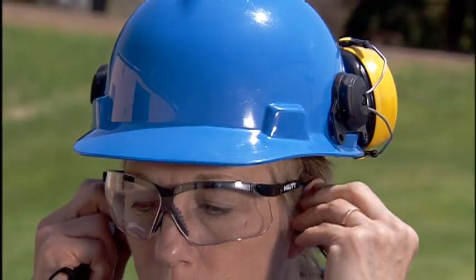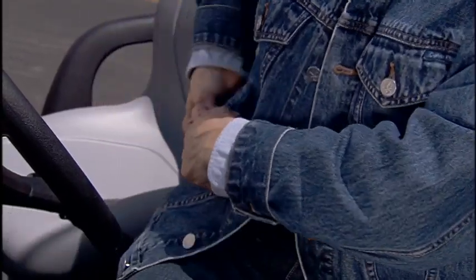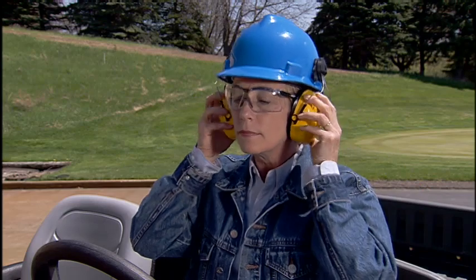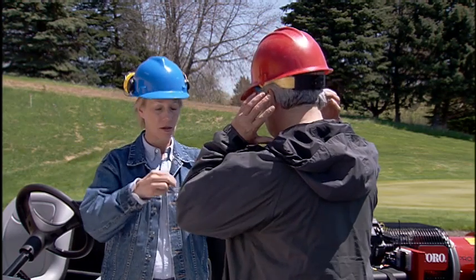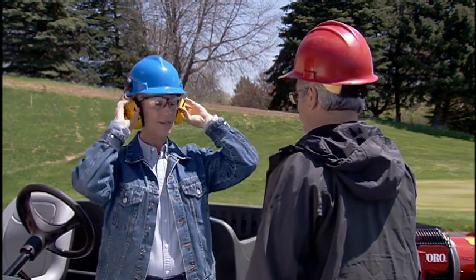Personal music headphones do not provide hearing protection and can distract you from safely operating the equipment. You should never use headphones while operating the ProForce blower. Check with your supervisor on local ordinances, insurance, and facility regulations for proper protective gear.